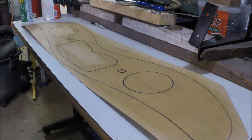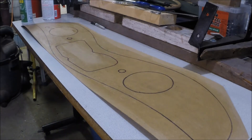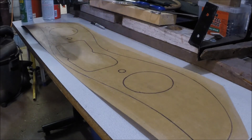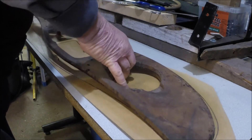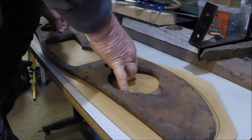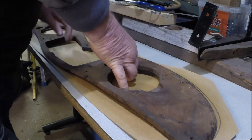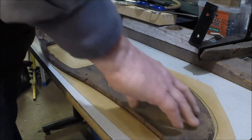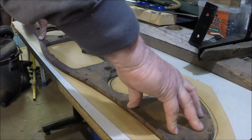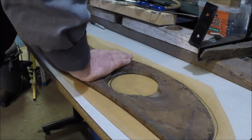We've got to wait about 15-20 minutes for the glue to flash off. We've done that, so we'll see if we can stick these pieces together. We didn't quite hit our lines, but we've got enough overlap that we're okay. We've got it stuck on there.